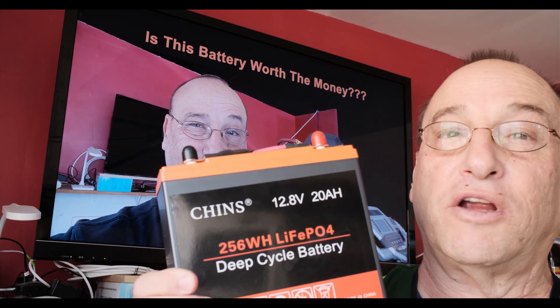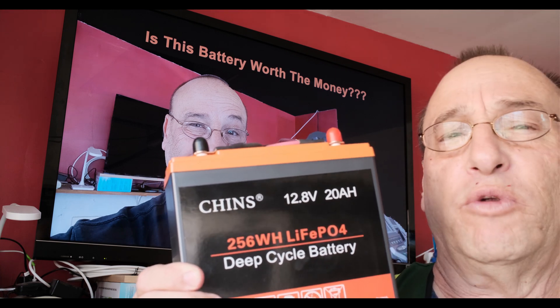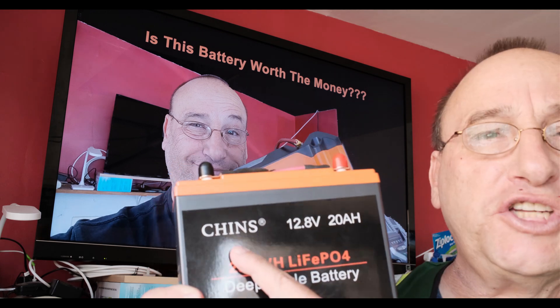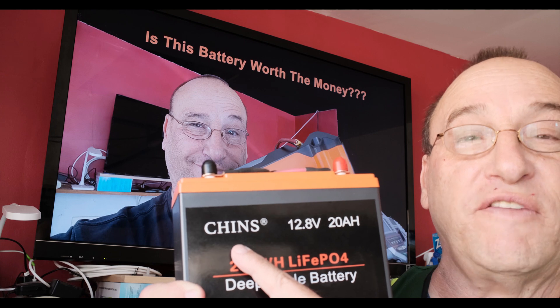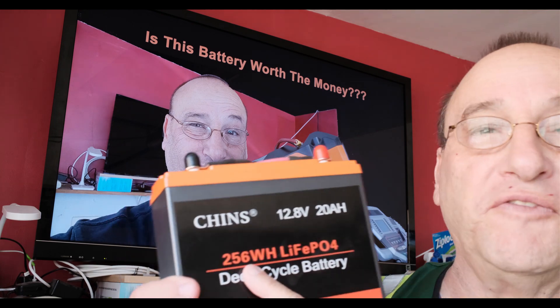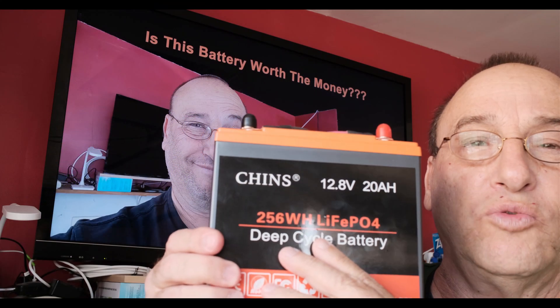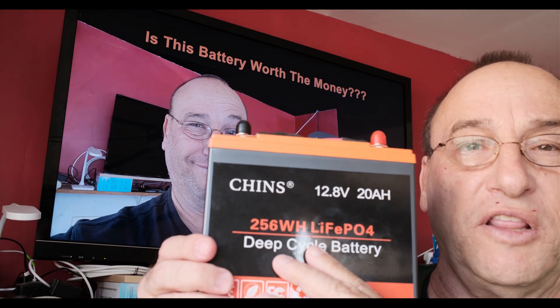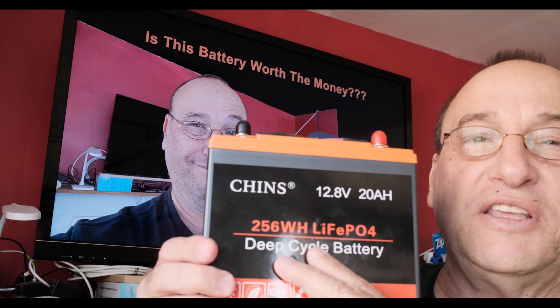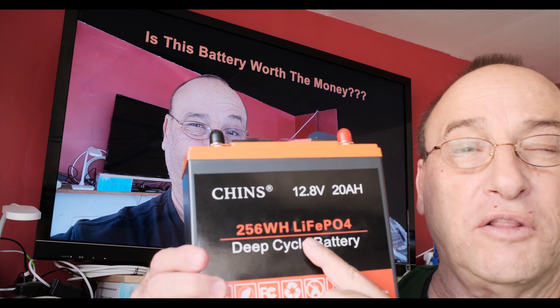Hi Internet, this is Stuart Gorski with the Gardena Disaster Communications Service. I'm doing another 20 amp hour battery review and test. This one is the Chinz battery, got it off Amazon for a little over $70. It is a LiFePO4 battery, 20 amp hours and 256 watt hours. I'm comparing this to the EcoWorthy, which you probably have seen in a previous test.